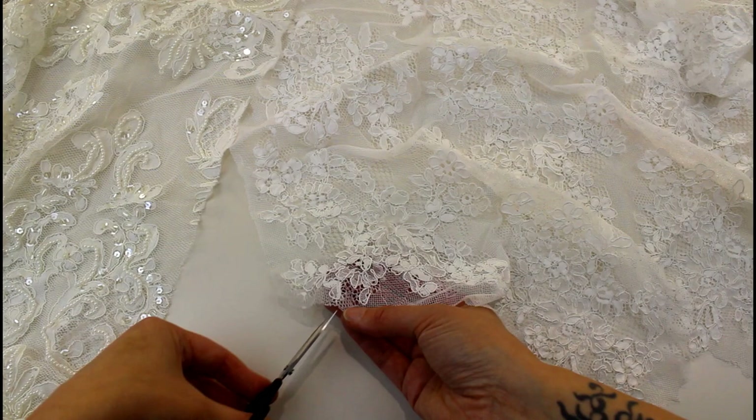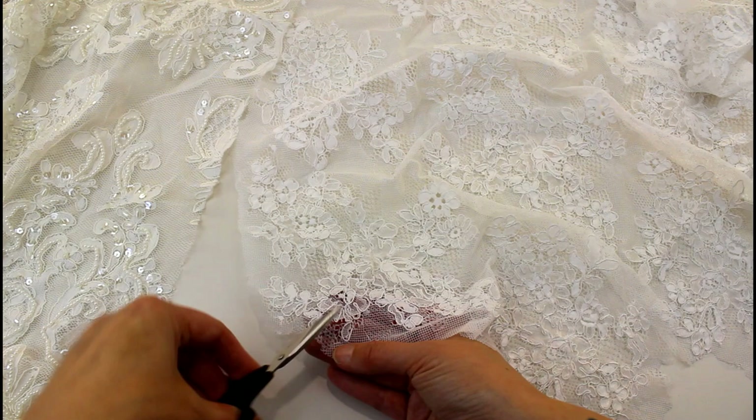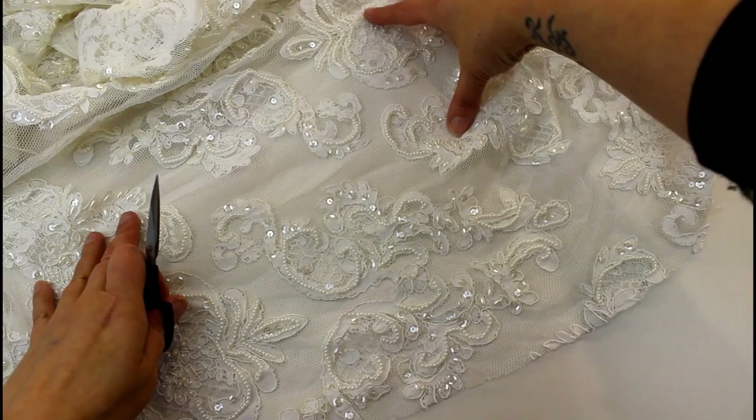To do this, cut really close without cutting through the lace and just cut away the backing until you're left with the shapes that you want to use. This fabric is a corded Chantilly lace and the other fabric here is a corded beaded Alençon lace, and you can see this panel comes with amazing shapes in it that you can cut out and then sort of jigsaw back together to create your appliqués.